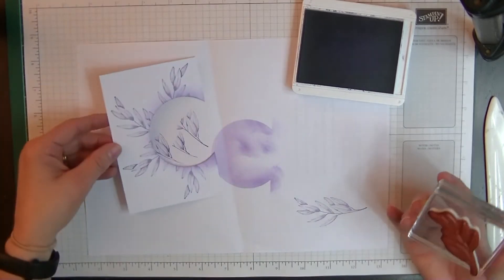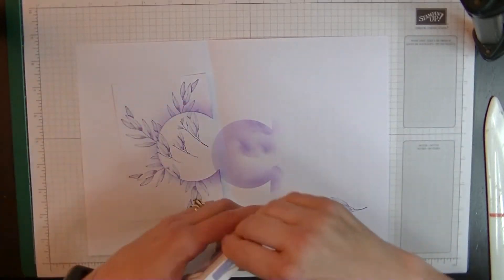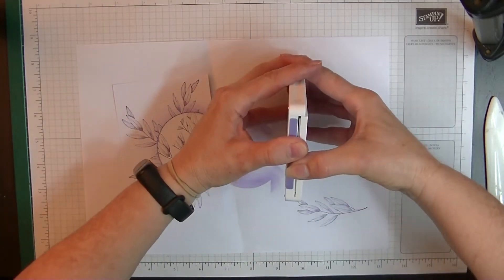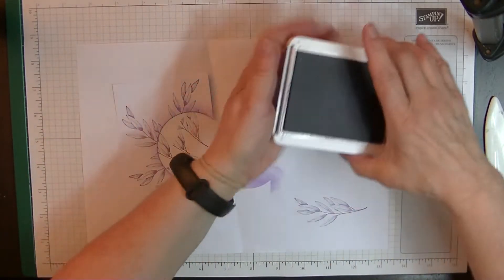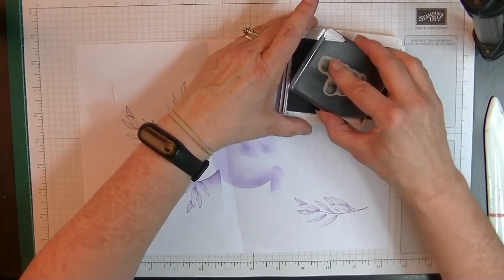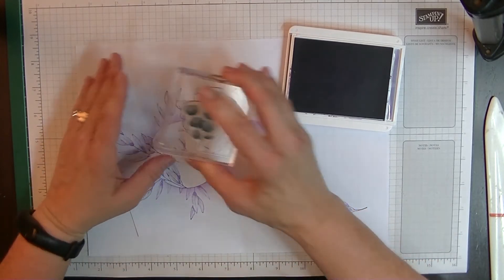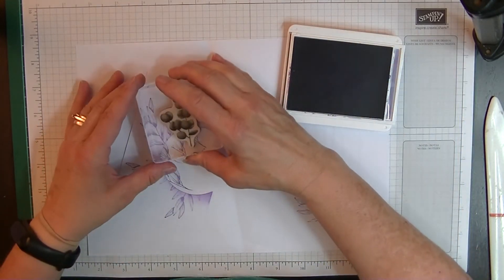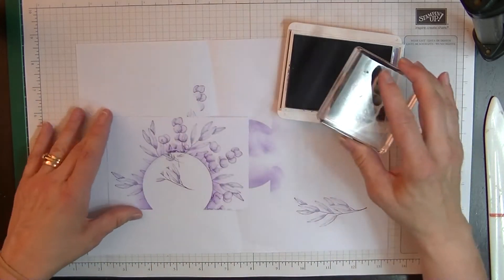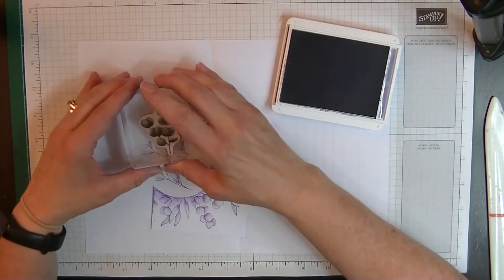Then we'll pop that one out of the way and bring in the Gorgeous Grape ink. I'm using the stamp with the bobbles — the flower or leaf shape — and I'm going to stamp those in between the Highland Heather leaves. It's just a subtle amount of difference, but it's just enough that it looks just right.